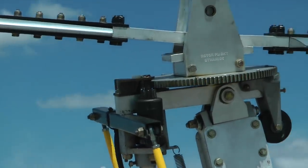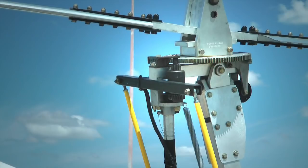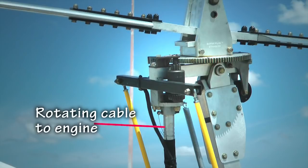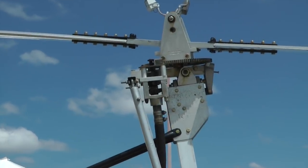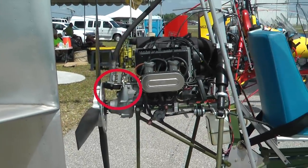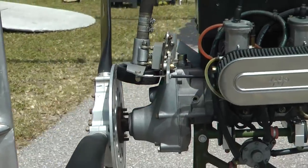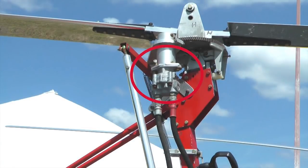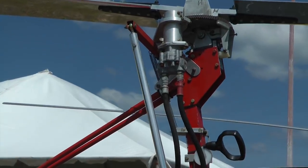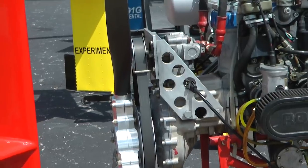Looking at various rotors, we see some interesting methods for this temporary spin-up. Sometimes we see teeth on a gear that indicates a drive mechanism of some sort, which could be powered by a mechanical link to the engine. A more elaborate setup uses a hydraulic motor connected by hoses to a hydraulic pump attached to the engine. The pilot controls when to engage or disengage the pump during the rotor startup procedure.